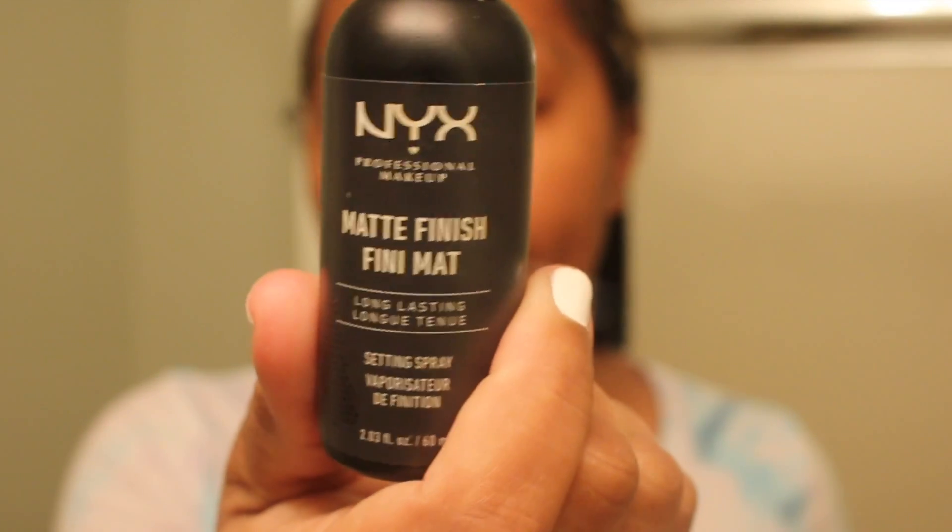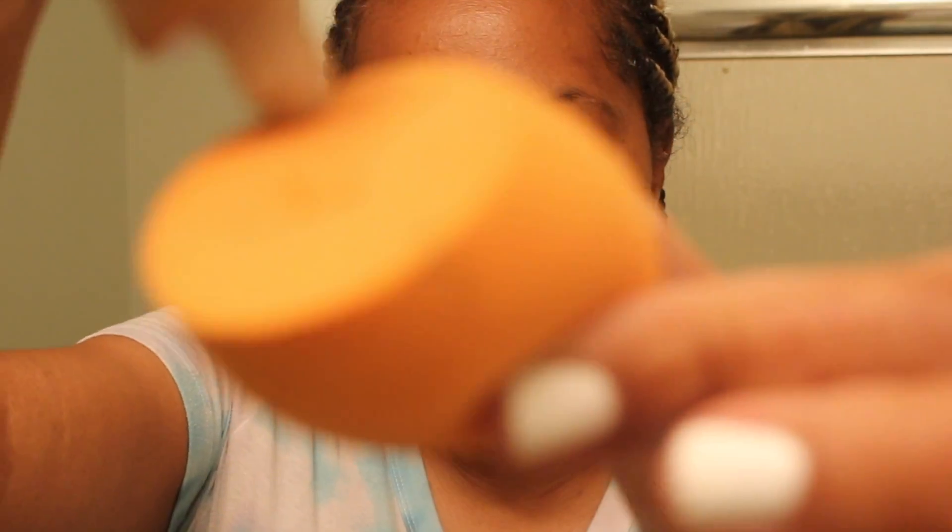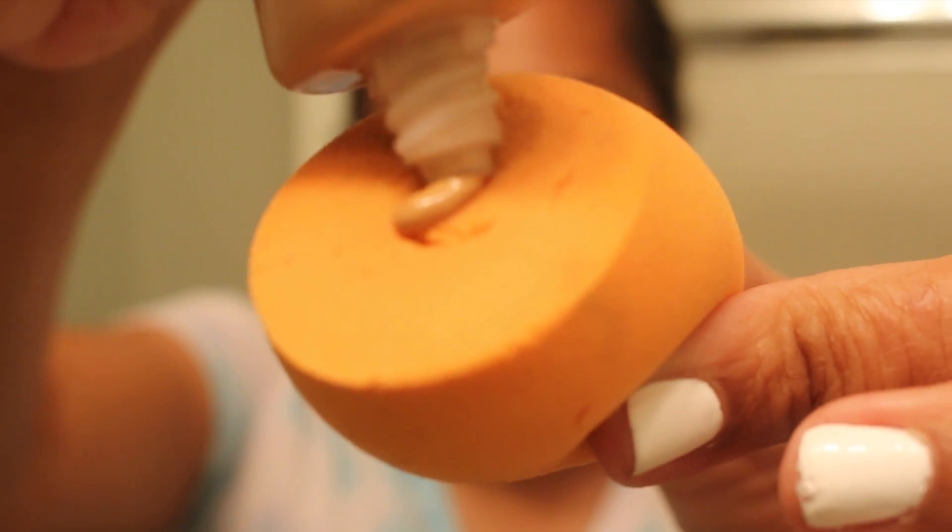I have my blending sponge and I'm going to use a little bit of NYX matte finishing spray. I always use this with regular foundation. What I usually do is spray my sponge with this so the sponge is damp. I'm going to put a little bit of the BB cream on here — just a little — and go ahead and put this on. This is the before. Let's see what it looks like after as I blend it out.